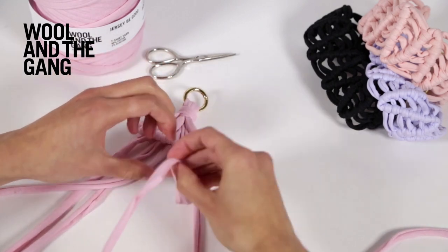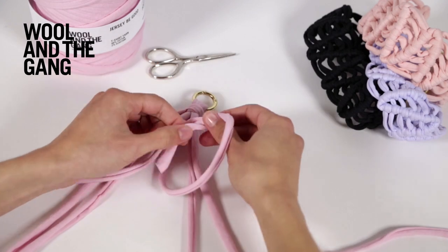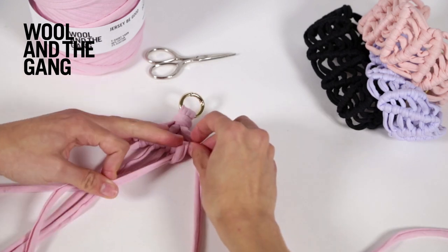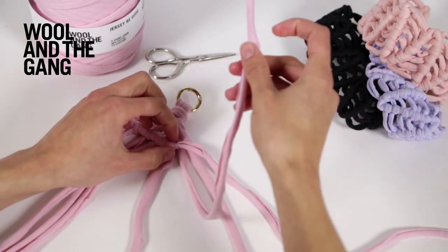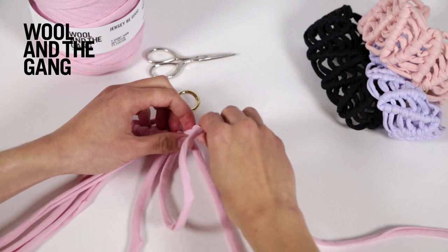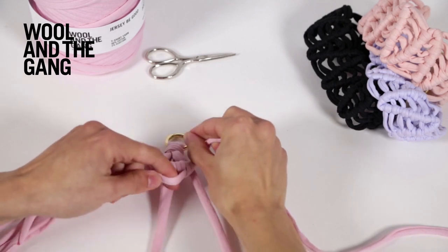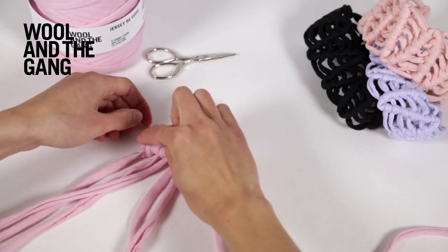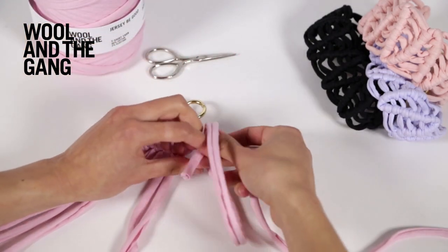Just continue working across: up, under to the left, up, under to the right and through the loop. Repeat that same motion for each strand — up, under to the left, up, under to the right and through the loop. Pull on that strand just to make sure you don't have a strange loop at the other end. Now work your final strand in the row of double half hitches.